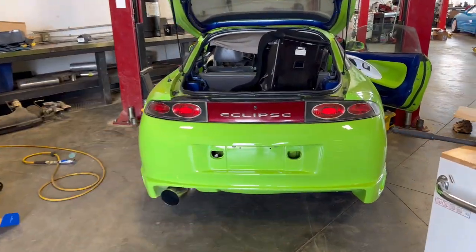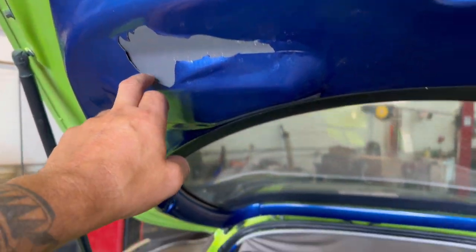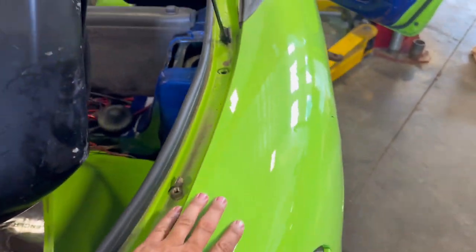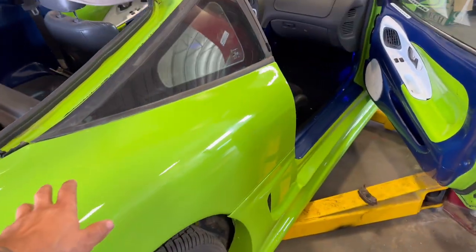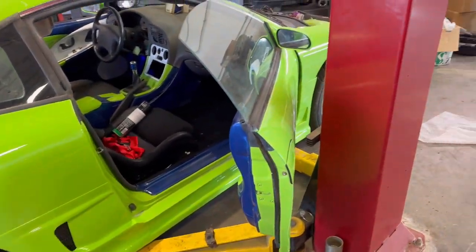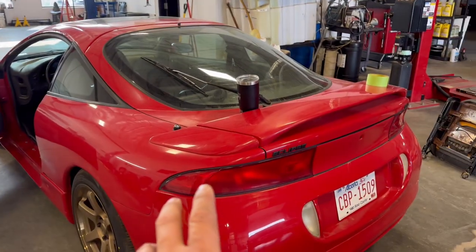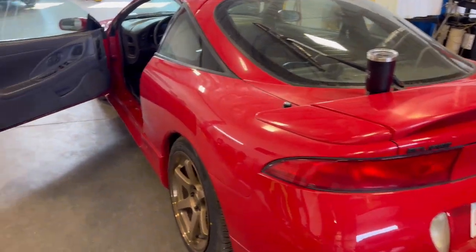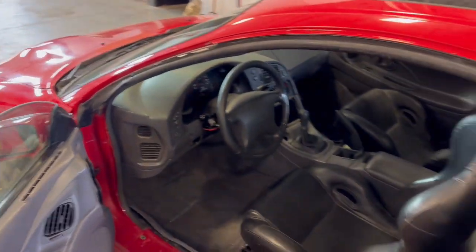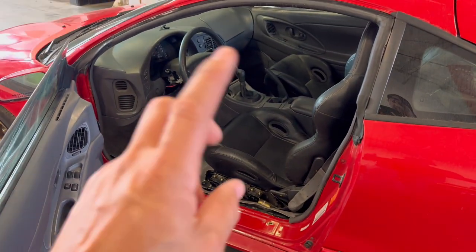The red car is kind of a long-term project. I'm still waiting on decals. If you didn't see the videos, check out my main channel — there are videos of this being pulled out of the bush. It's super cool, kind of neat to see in the bush. This is the GSX model, which is super cool — that makes this 2G Eclipse all-wheel drive. Let's get this thing going. We're going to change out the seats and see where it takes us.